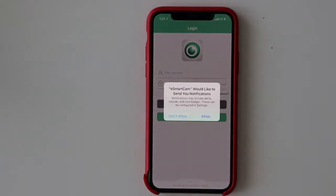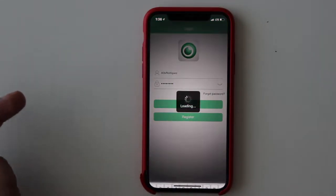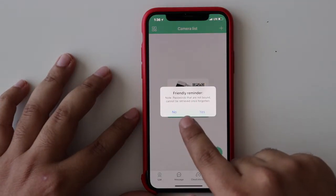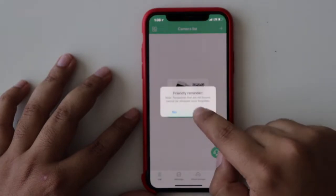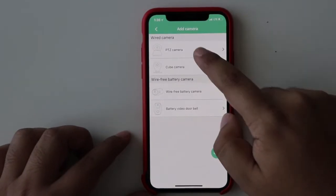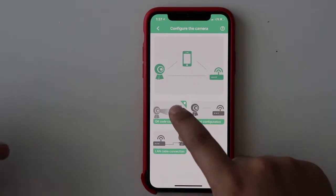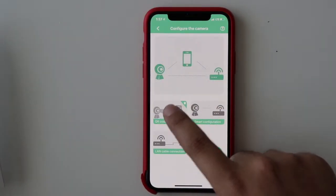Once you register, all you have to do is log in. It says 'no camera detected' — of course, we have to add one. Let's add a camera. It's going to ask which camera I have; I have the PTZ camera. Then it says 'configure the camera.' There are options — I'm going to use the QR code configuration since the manual has a QR code. Let's see if it works; that will be a lot faster.